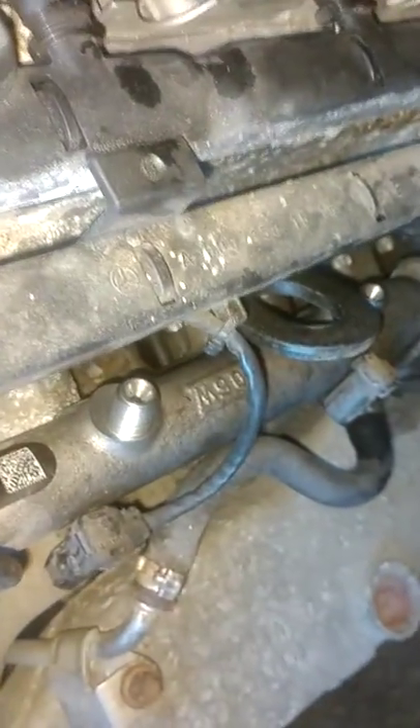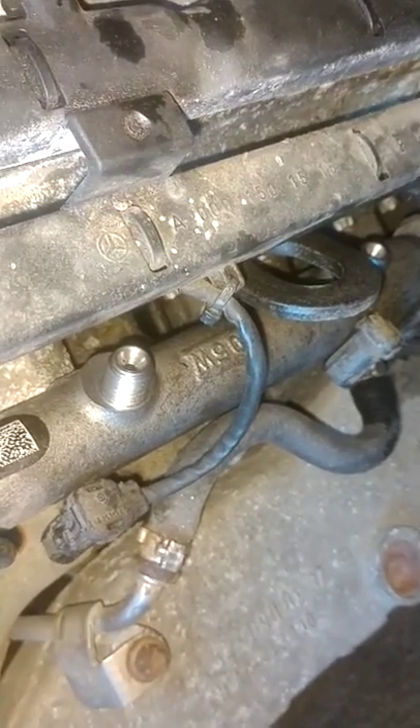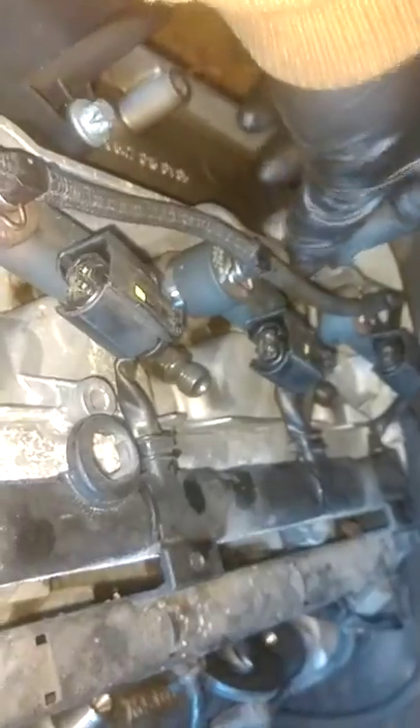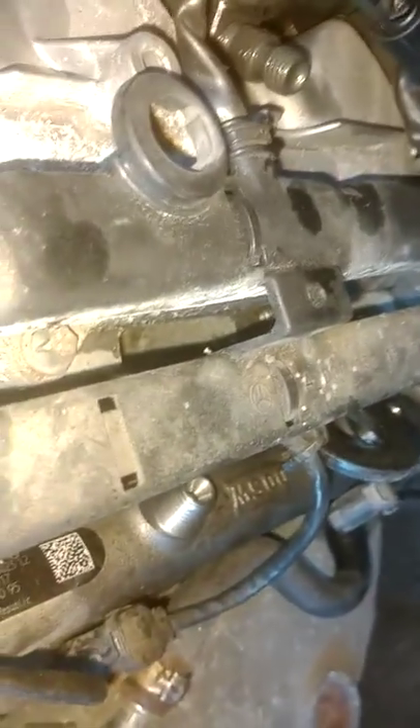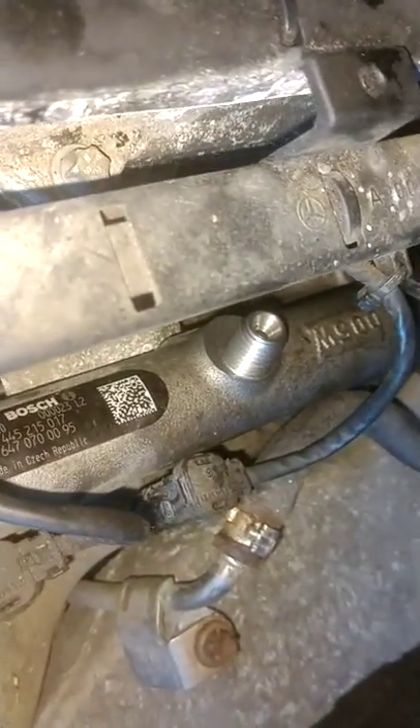We're going to get this wire up. Put all them wires up on the fuel rail - you see that, it comes up just like that. You gotta route this underneath the return hose very carefully. Those things are notorious for breaking, so you want to go underneath the return hose with your wire there, very carefully.